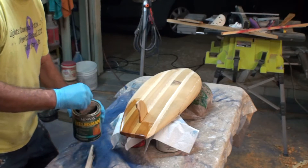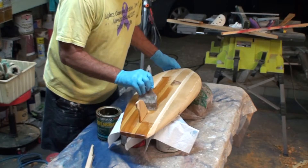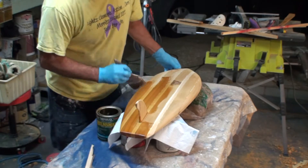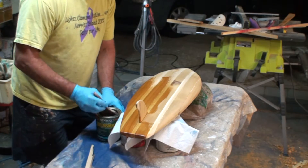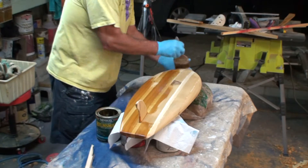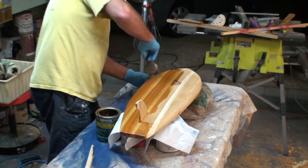This first coat is going to soak way in and it's going to feel like sandpaper, but that's alright. I'm just going to give it a quick sanding and then put the second coat on and that will take care of it and look pretty decent. Ideally I would like to have at least three coats but I don't have that much time.